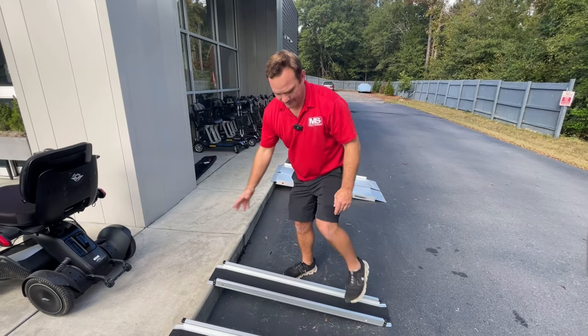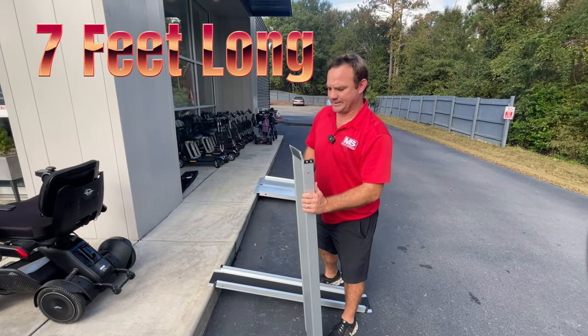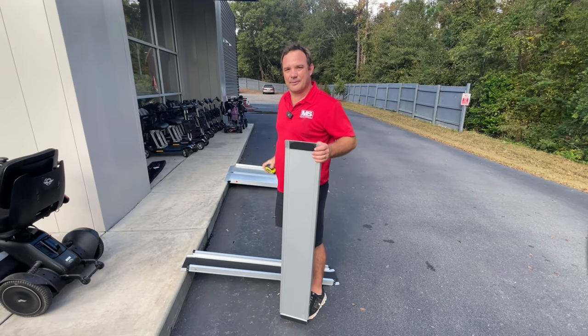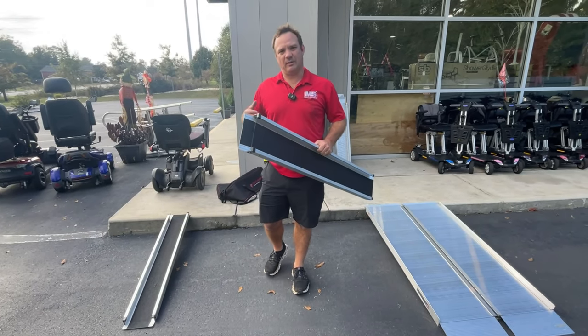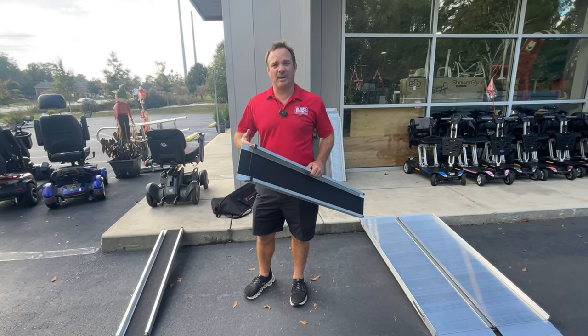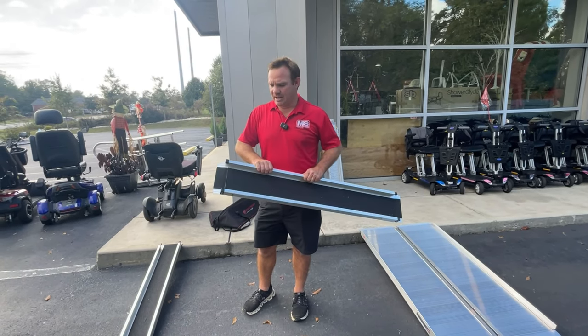You can put it like that for shorter distances, but it extends out to seven feet. Currently we are at four feet, and it expands out to seven feet. You can put this in a bag and travel with it. You can use these ramps for a lot of different situations — traveling, going to someone's house, or even loading something into the back of your vehicle. It works for a lot of different units, maybe not all.